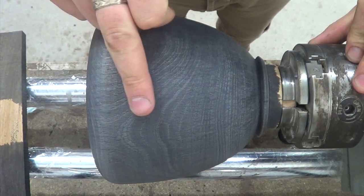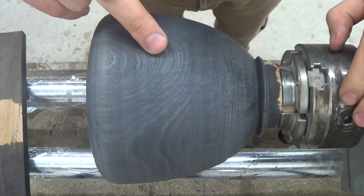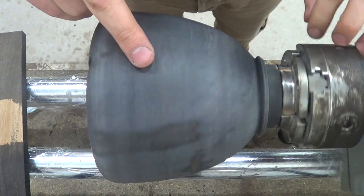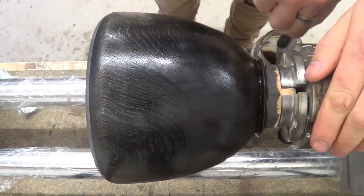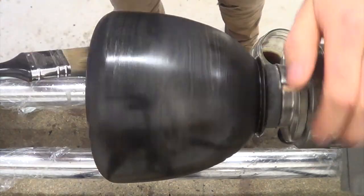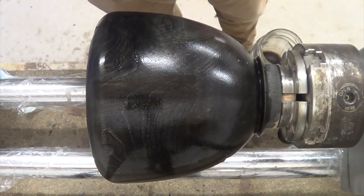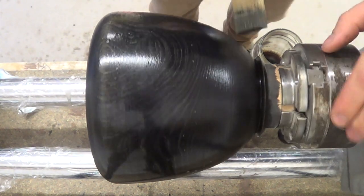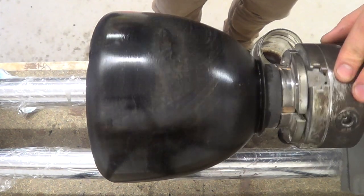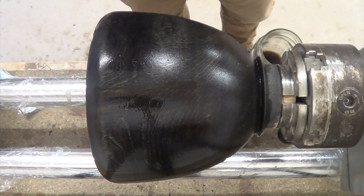I like how it's really brought out the ripples and the grain through — you can see the grain change direction. That was the tannin solution that I've added there. Again I'll let that soak in for a little while and once it's been absorbed I'll put on another coat of the iron acetate.